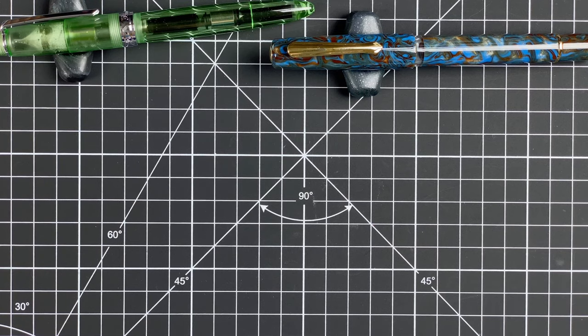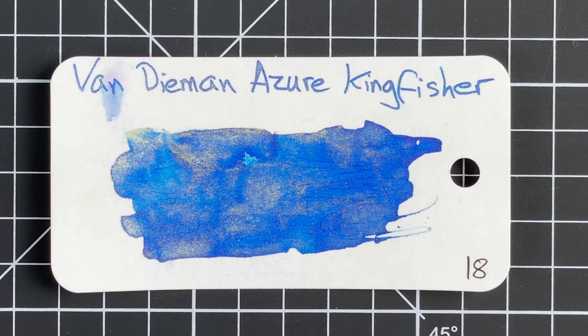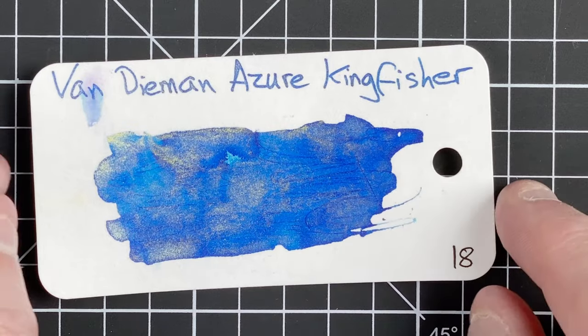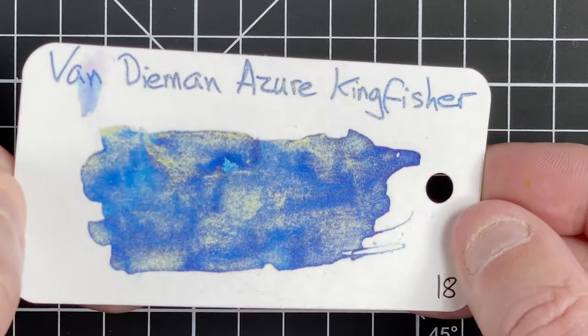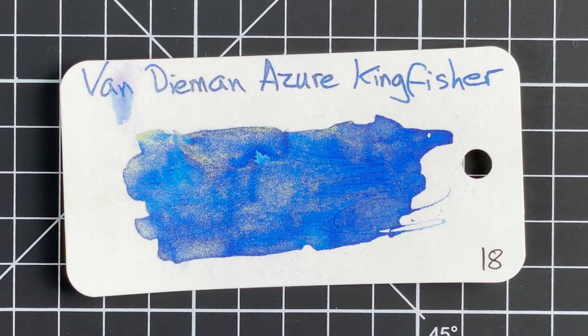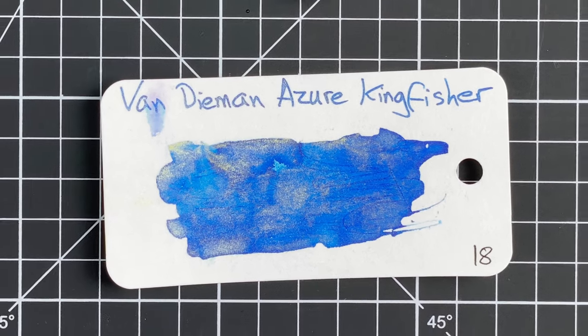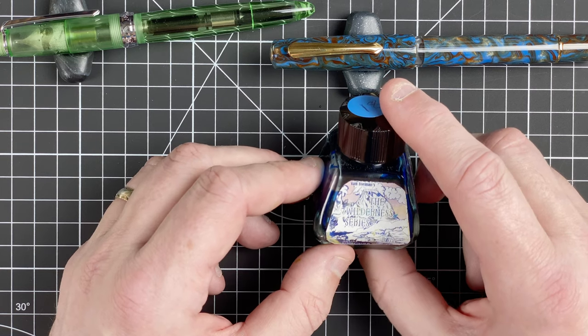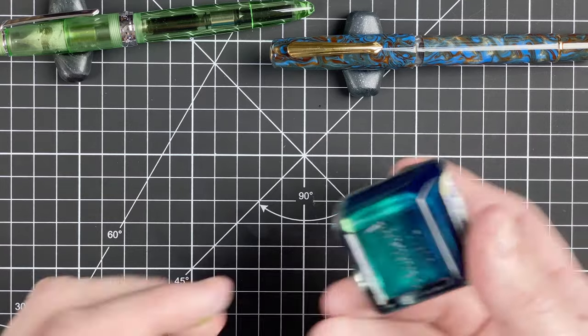Now for the ink I'm going to use in the Narwhal — Van Diemen's Azure Kingfisher. I've had this ink for about nine months, and it was one of the first inks I got. It's a gorgeous blue colour, but look at this gorgeous gold sheen that comes out of it. I'm hoping that by using this in the flex nib it's going to really allow that gold sheen to come through, especially when I'm trying to get more flex. Van Diemen's is an Australian ink company, so I like to support them.